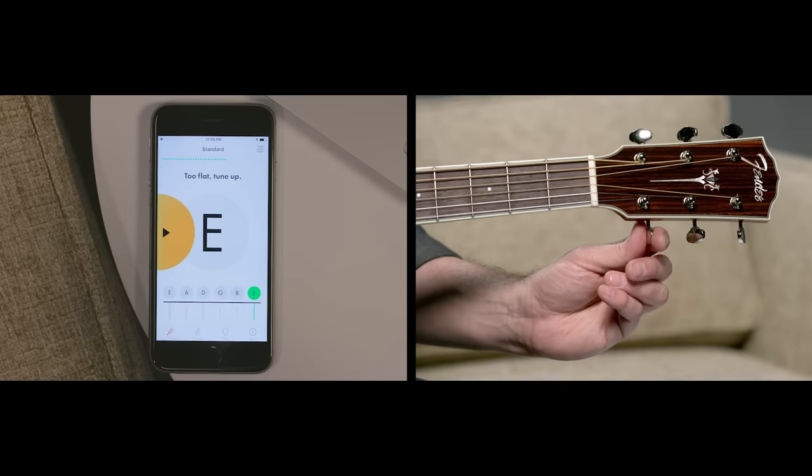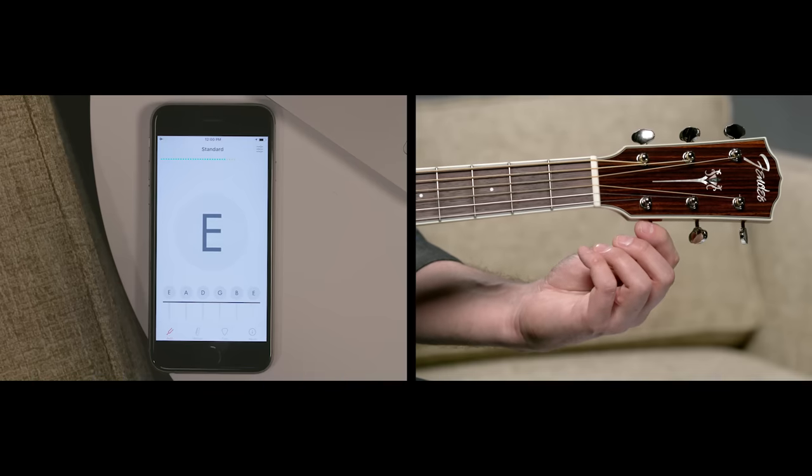And finally our high E string. Again it's flat, so I need to go up.